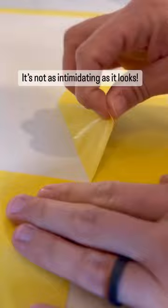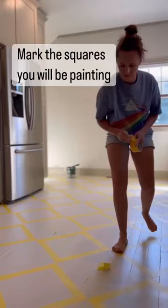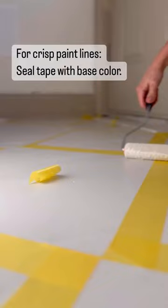For my base color I chose accessible beige reduced to 50%, and for my contrasting color — that's a surprise! After taping off the whole floor, I made sure to mark all of the squares that I would be painting in my surprise color. Next, I took my base color and sealed off the tape within all of my squares.